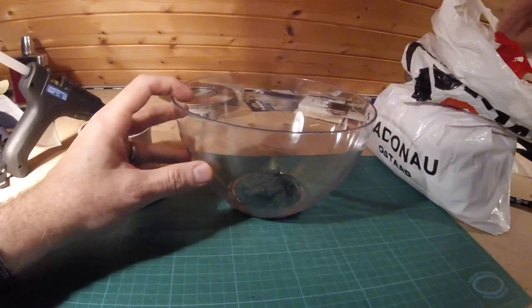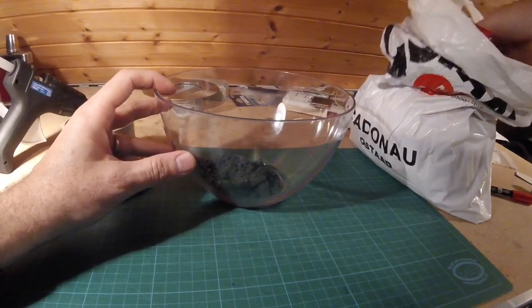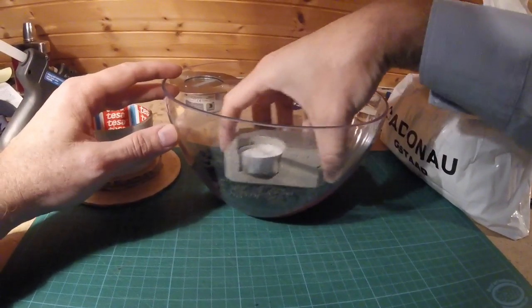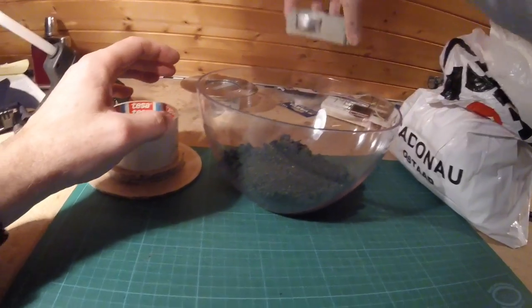In order for the cardboard to withstand the pressure from the concrete, I added sand on the bottom of the salad ball and then flattened it out with a stone.